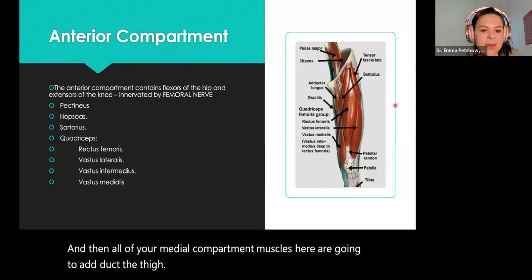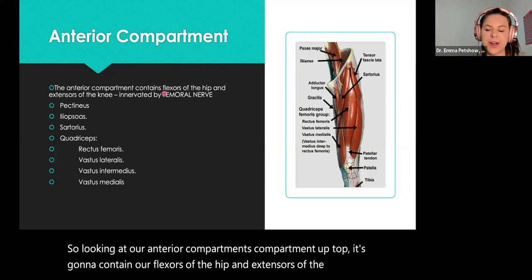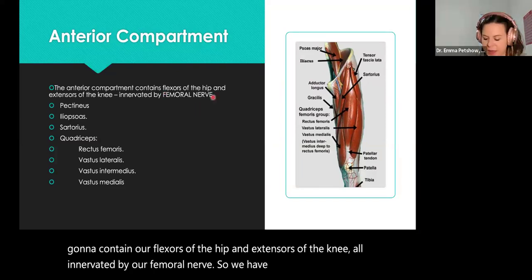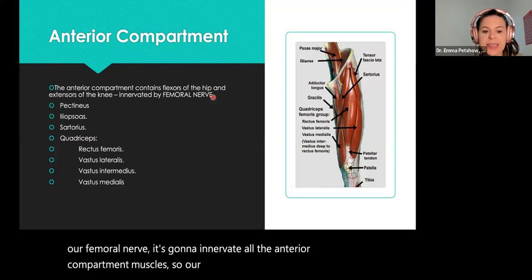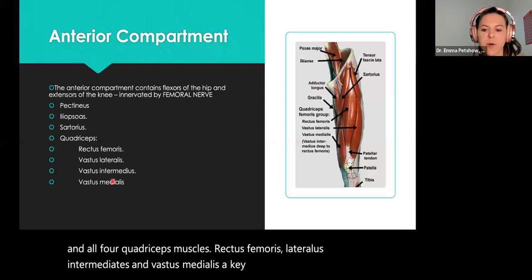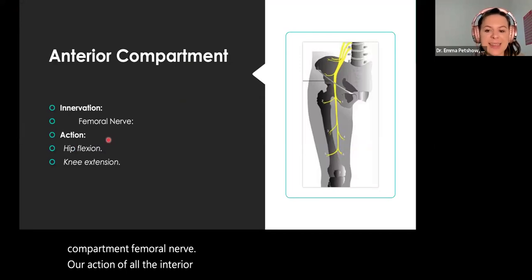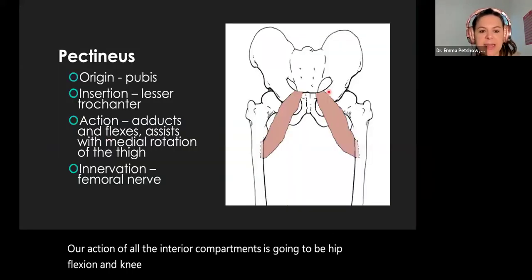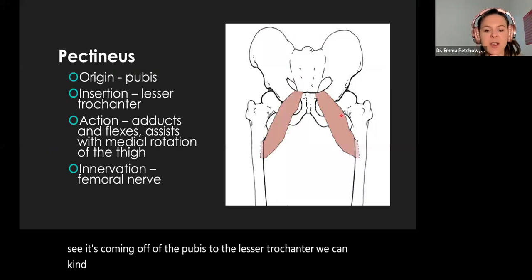Looking at our anterior compartment — it contains our flexors of the hip and extensors of the knee, all innervated by our femoral nerve. It's going to innervate all the anterior compartment muscles: our pectineus, our iliopsoas, our sartorius, and all four quadriceps muscles — rectus femoris, vastus lateralis, vastus intermedius, and vastus medialis. Key piece: all anterior compartment muscles — femoral nerve. The action of all anterior compartment muscles is hip flexion and knee extension. The pectineus adds medial rotation due to its attachment points.